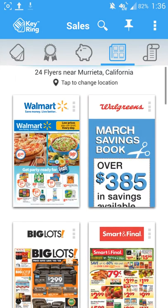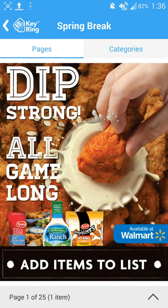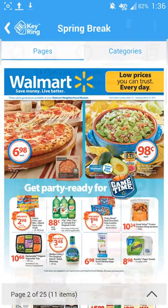You can come in here, pick a flyer of your choice. I went ahead and picked Walmart, and this is where you come in and check — yeah, it is Walmart — and you can just go page to page and pick and choose the deals you see available.